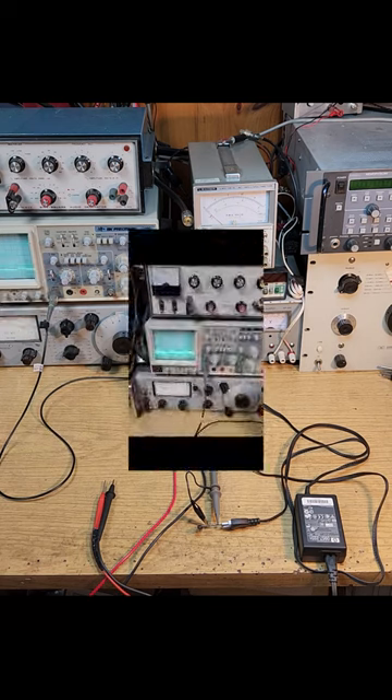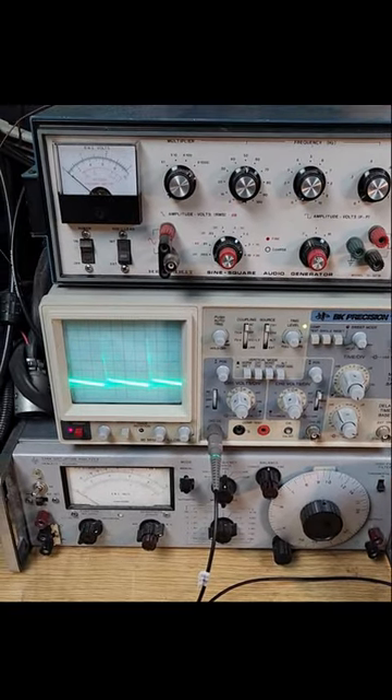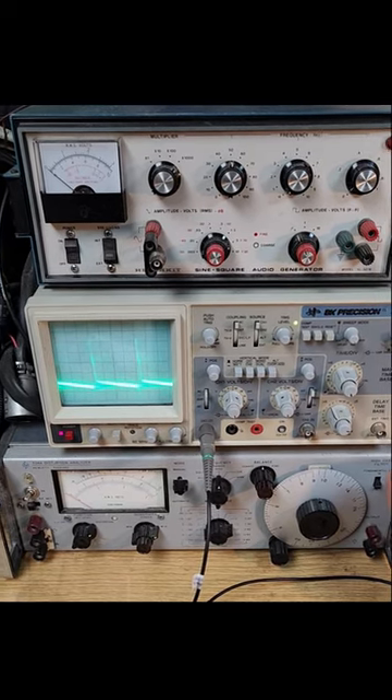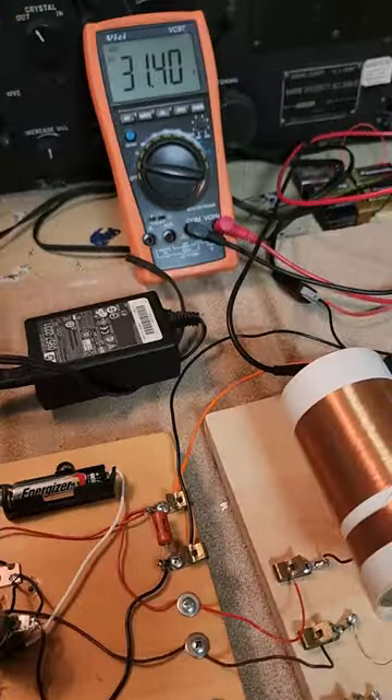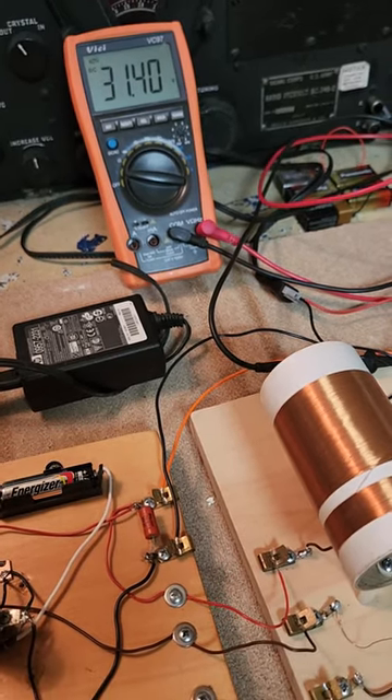Let's flip it to AC. We're looking at 50 millivolts peak-to-peak and a 1 microsecond rep rate. Wow, this particular switcher is really noisy.